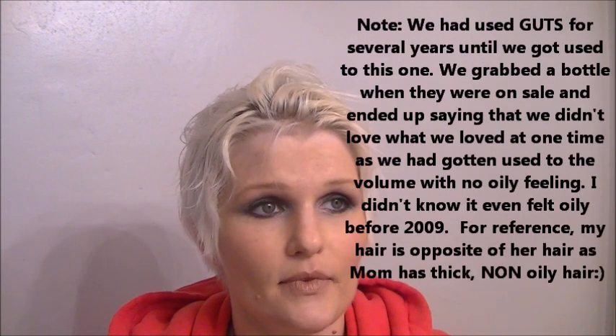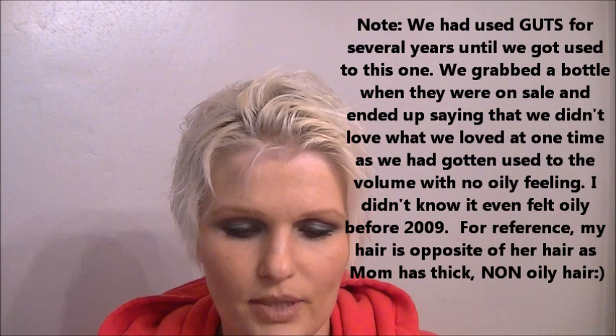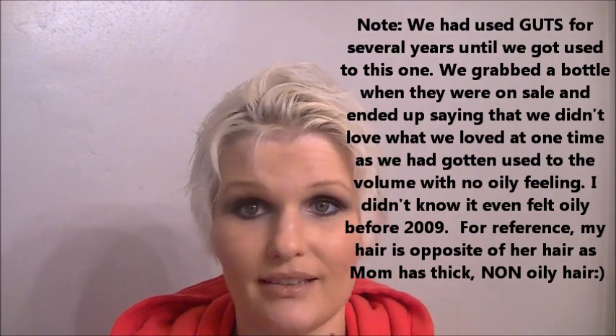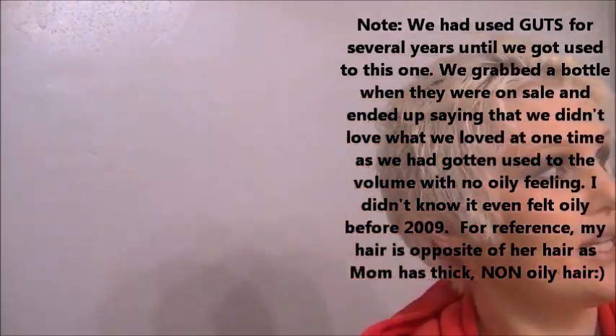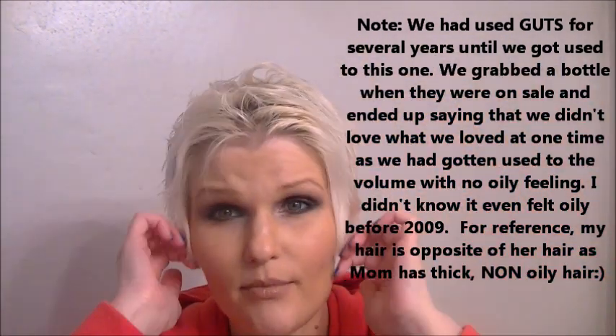If you prefer something to spray on, they have the little root booster. My mom really likes this. She tried the Revlon one called Guts and we didn't like it — it made our hair greasy. She loves this one and is always saying she's picking it up. Because they're sold at Haircutteries now, but you can get 17% off on their website. They're at some Haircutteries — I don't know if they're at all of them. They're at one in my town out of the two Haircutteries.